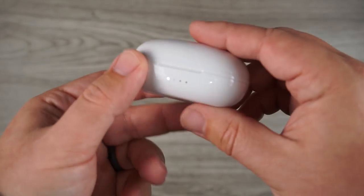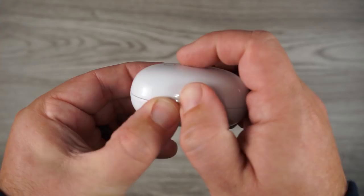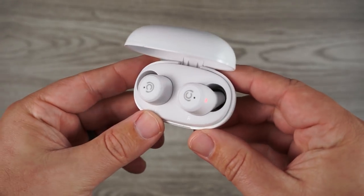On the case you have your micro USB input on the back and four indicator lights on the front to show the battery status of the case. The earbuds themselves are white. I really would have liked a black option because white earbuds in your ear looks like you have cotton balls in your ears.